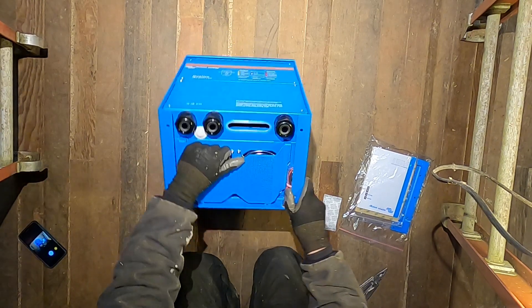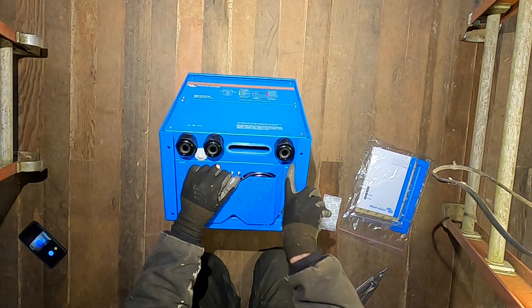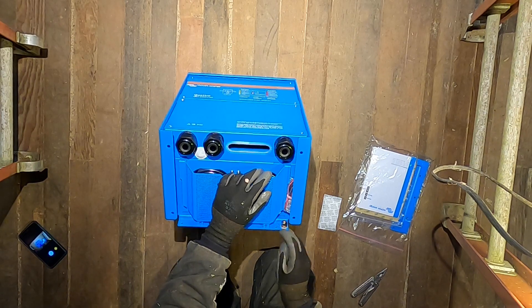On the bottom here we've got a cable tucked into this little crevice, and also a chassis ground terminal.